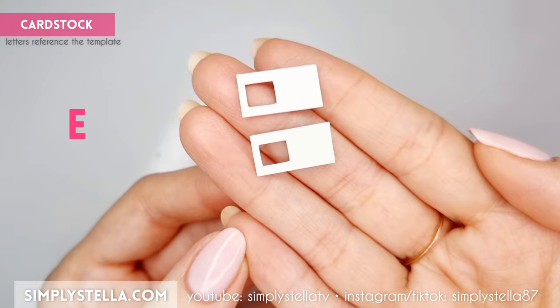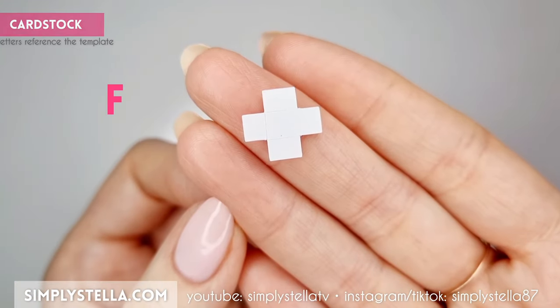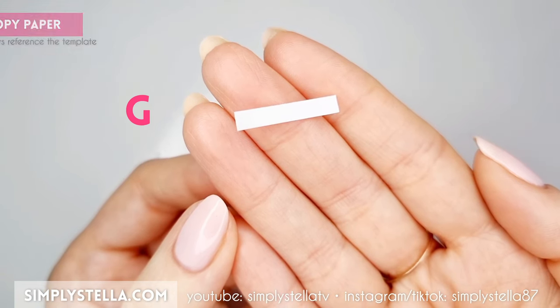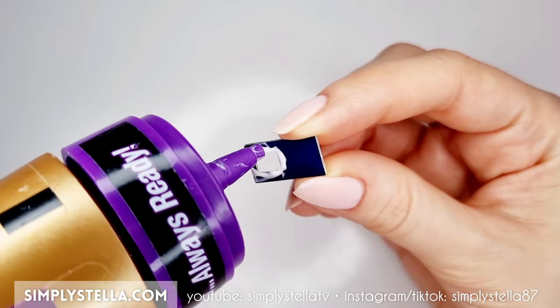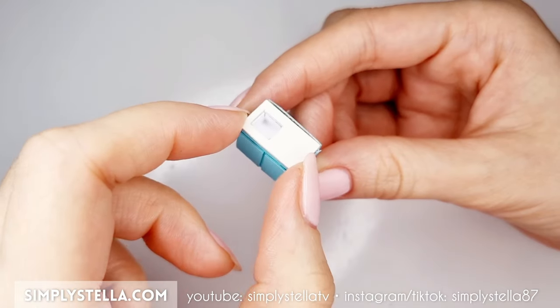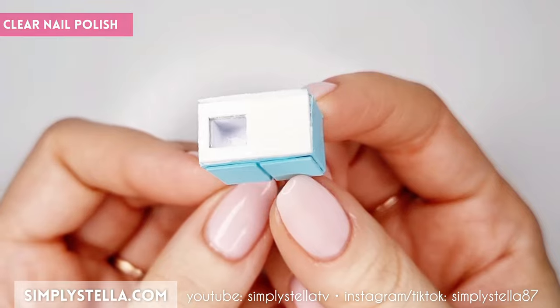Now cut this part into card stock and glue the two elements together. To make the sink, cut this part and fold all the sides upwards. Then cut this part into paper and glue it all around the card stock part this way. Glue this piece to the card stock frame we made earlier, then glue the resulting piece to the top of the cabinet. If you want, you can give the sink and countertop a shiny finish with clear nail polish.